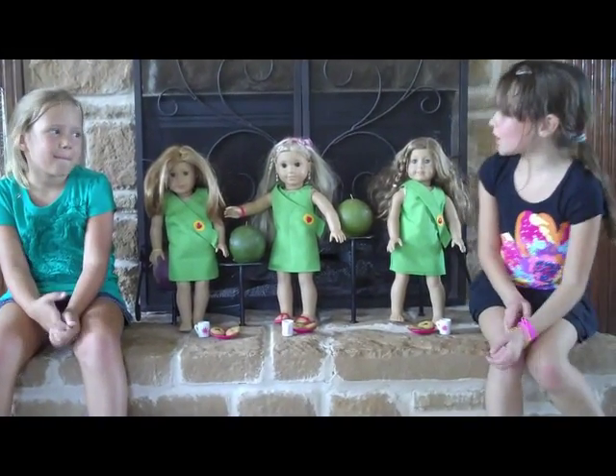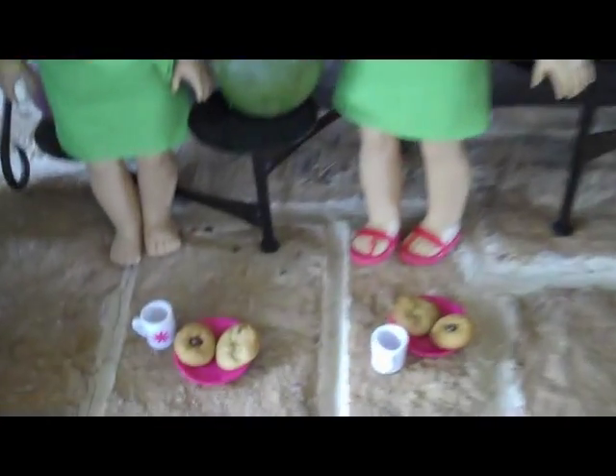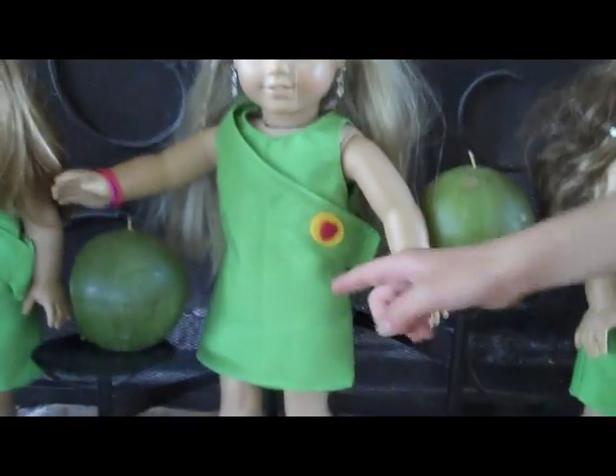Here are our dolls enjoying their cookies. They're all in their uniform, and we're now delivering cookies. And these are the uniforms, if you're wondering how to make them.